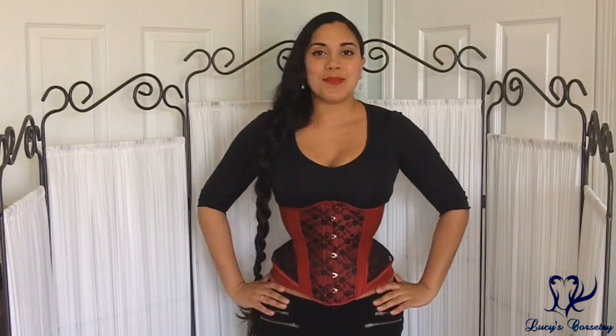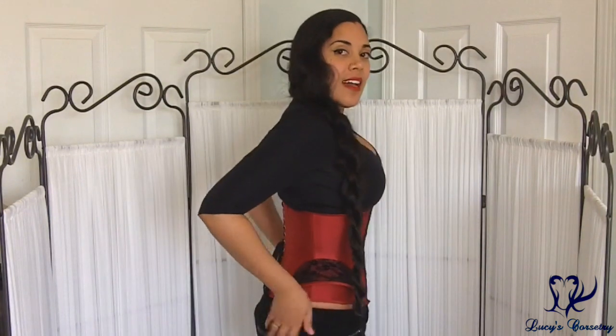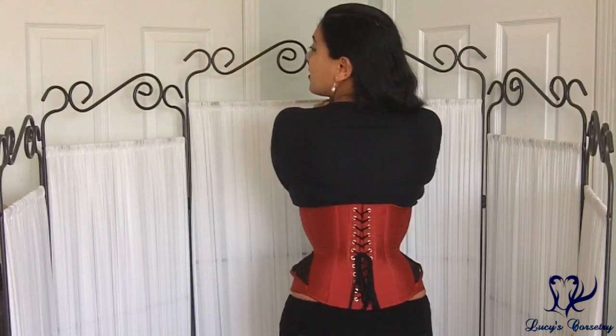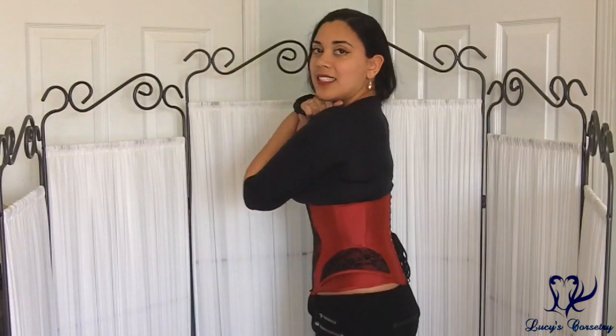Hi everybody, today I'm going to be reviewing the Carmen Underbust made by Ava Corsetry. Here's the front, the side, the back, and the other side.